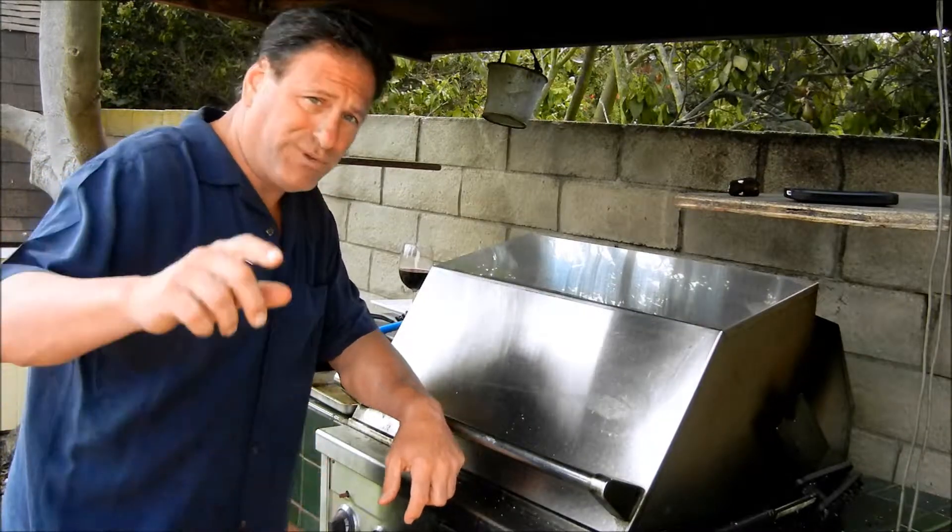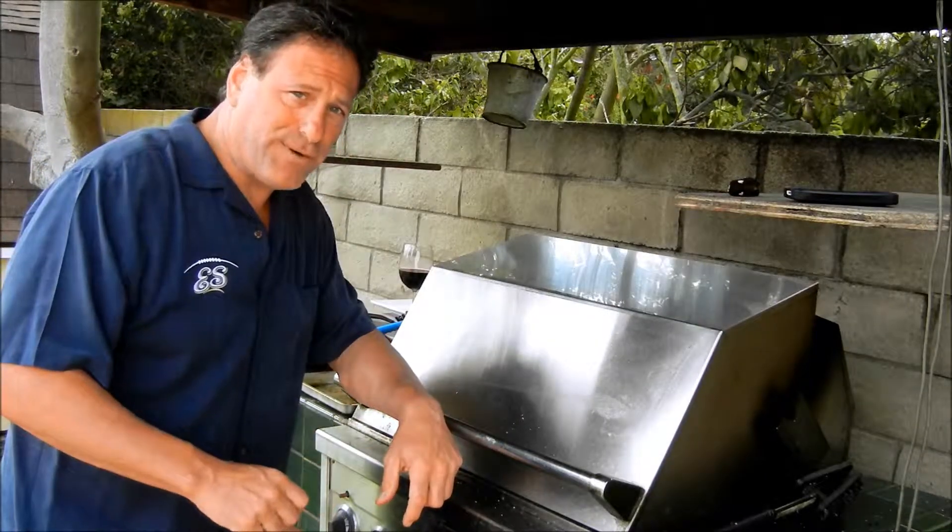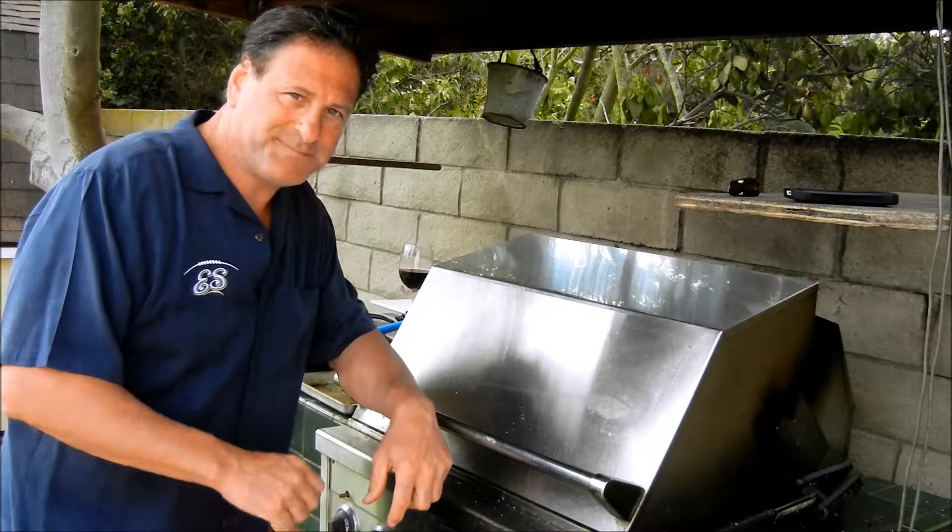Marinate off and grill responsibly. Thanks for joining me. We'll see you next time. Bye.